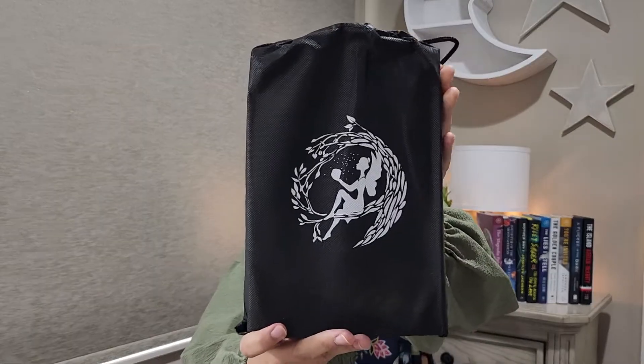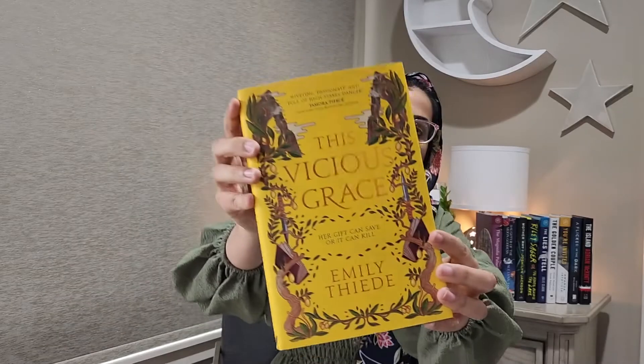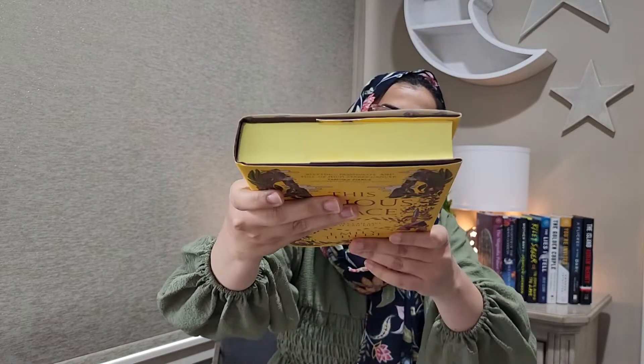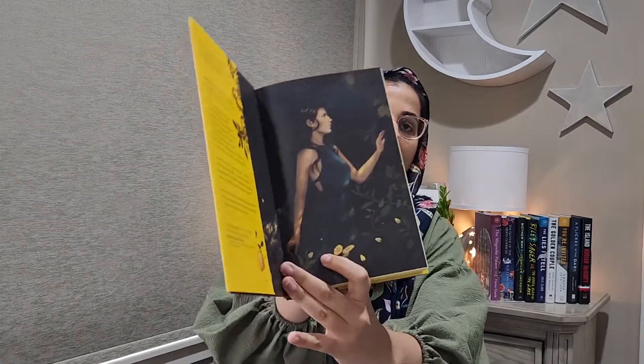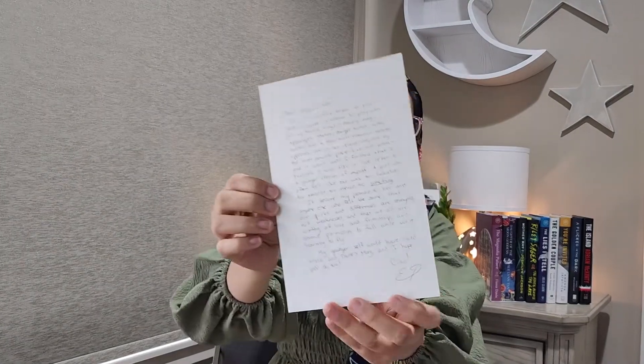We have these tarot cards. And finally we have the main book. It comes in this protective bag that says happy reading. This Vicious Grace — it also has gilded edges, artwork inside, and a letter from the author.